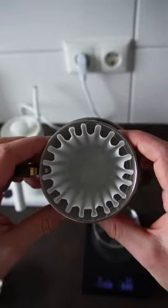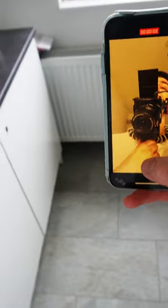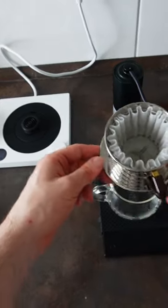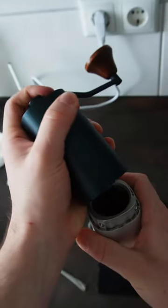And to be honest, this filter just looks amazing. By rinsing the filter first with about 100 grams of water, I get rid of this weird flavor. If you want to know more about this, watch my next video.